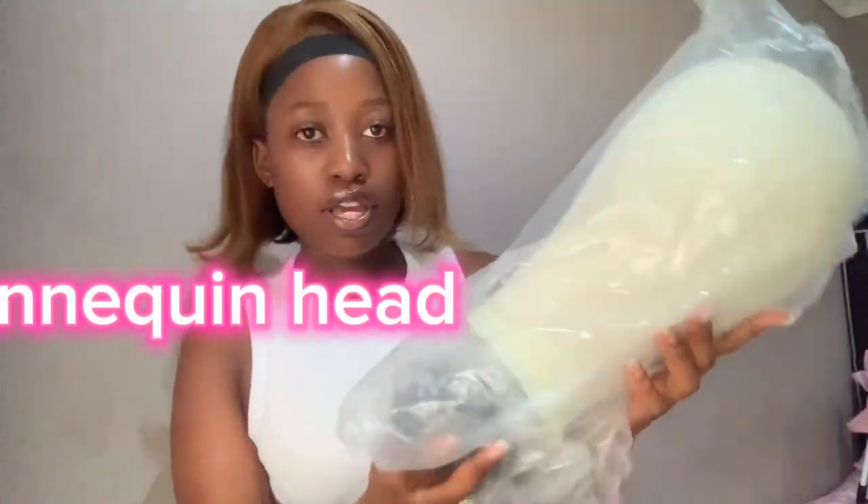I got this mannequin head — I have it for my wig business. I'm going to be taking people's wigs, styling, revamping and all that, so I need this head. So I've got this head.